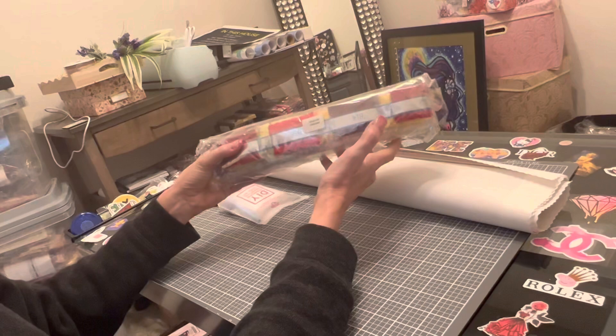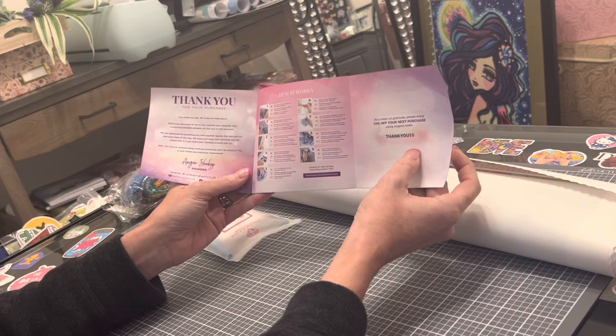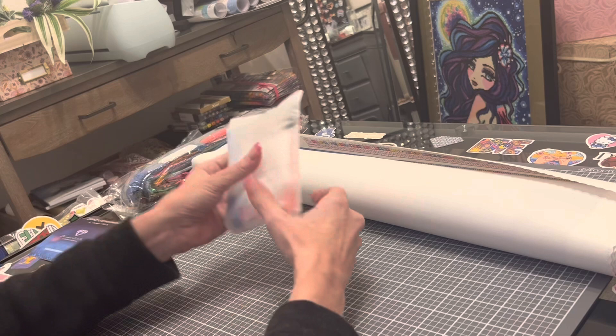On the bag of drills comes your title of the painting and the code that goes with it. You also get an instructional manual with step-by-step instructions, diamond painting tips and tricks, and another coupon code. Use those codes — do not pay full price.